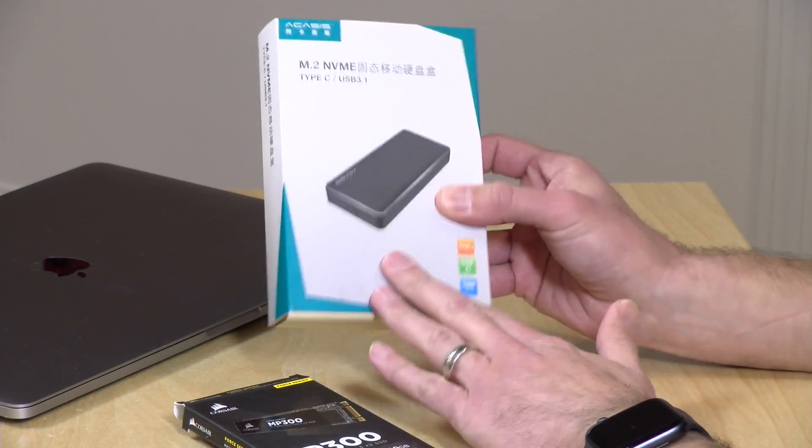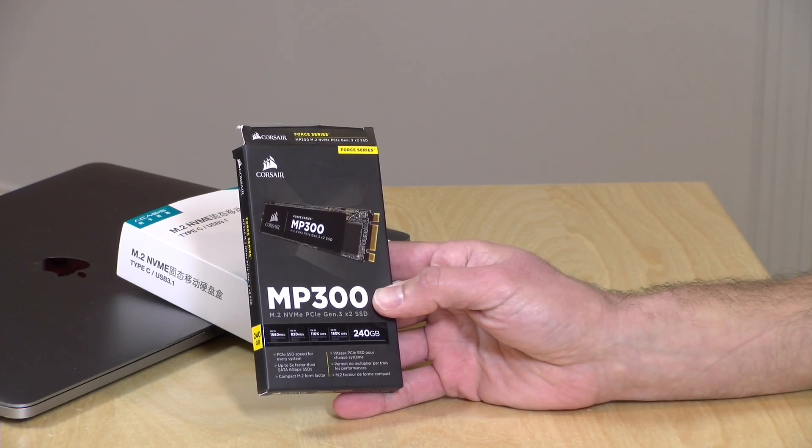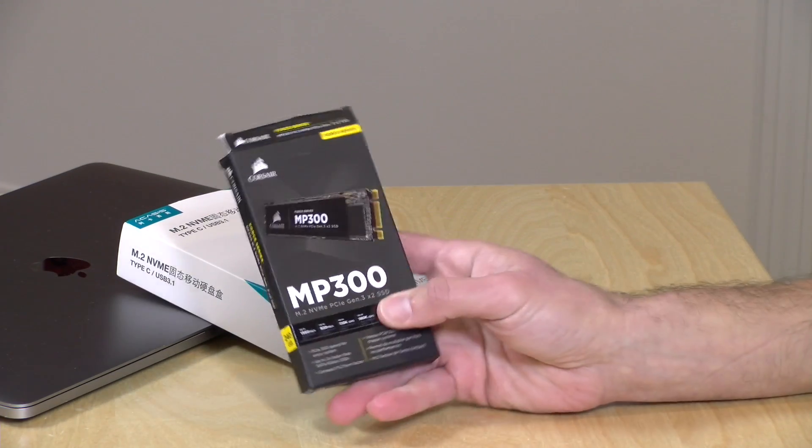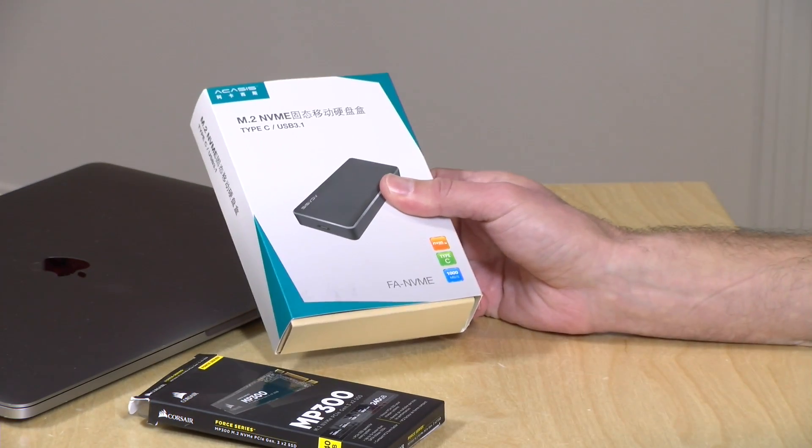So what we're going to do in this video is take a look at this kit, and we're going to install this MP300 NVMe drive I got in recently from the Amazon Vine program to see exactly what we can do on our own for less money. I do want to let you know in the interest of full disclosure, I paid for the kit with my own funds, but the hard drive came in free of charge through the Amazon Vine program. However, all the opinions you're about to hear are my own. Nobody is paying for this review, nor has anyone reviewed or approved what you're about to see before it was uploaded. So let's get into it and see how to get this drive installed, and then we'll run some performance tests on it.